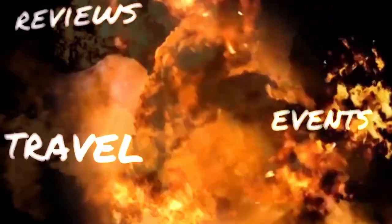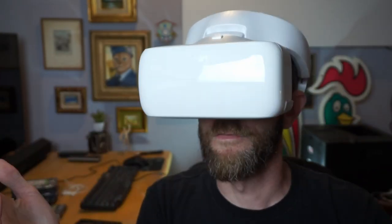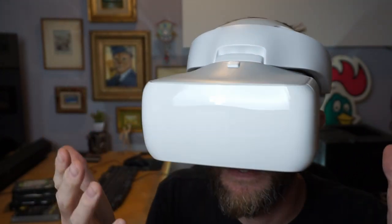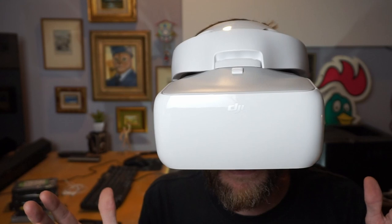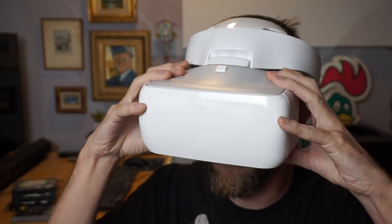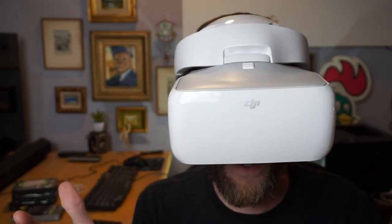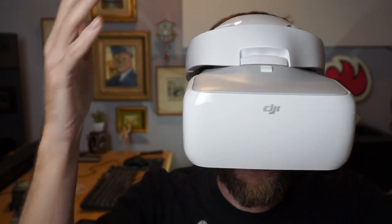Welcome to Blagnosis! Welcome everybody! What do you think of my new sunglasses? I think they're pretty stylish, but they aren't the most sleek sunglasses out there. They're a little bit bulky. Right now I feel a little bit like Doc Brown from Back to the Future — I've got this big contraption on my head.